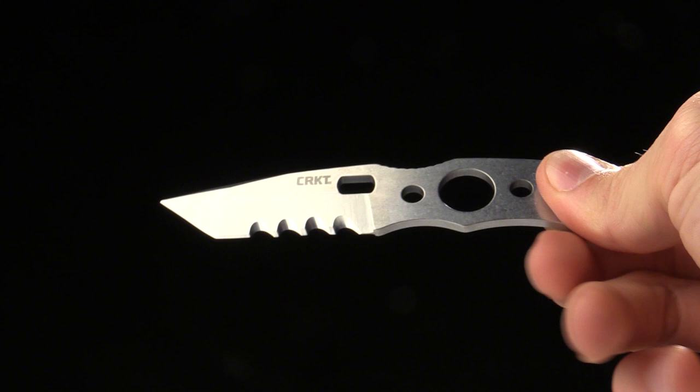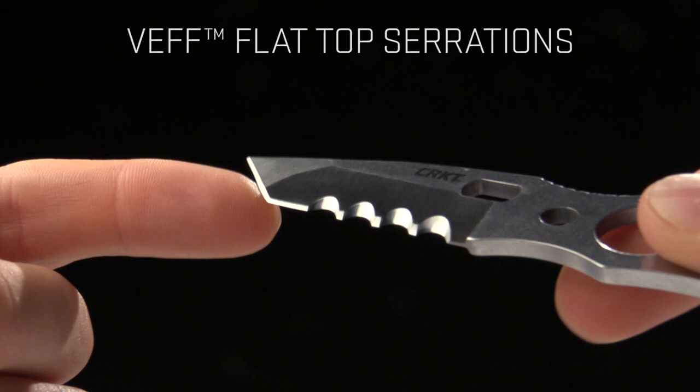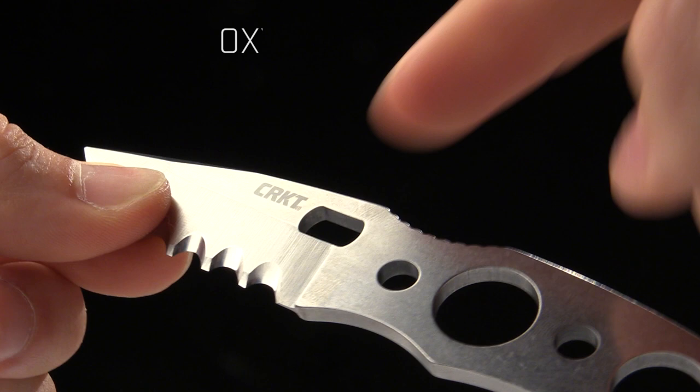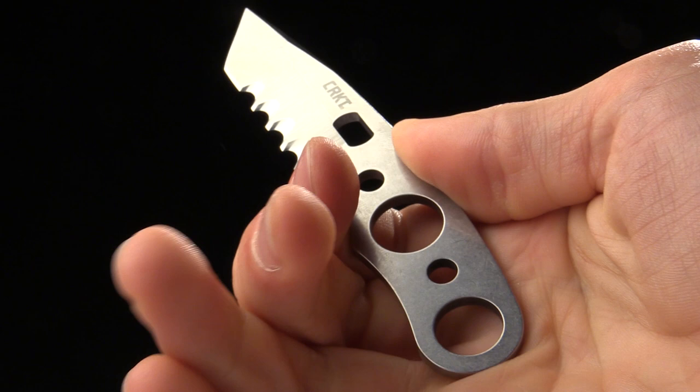A couple of the features on this: the overall length is 4.7 inches, the blade length is 2.2 inches. It's got Veff flat top serrations there — those are going to cut extremely well with fibrous materials, rope, nylon webbing, whatever it is, it's going to eat right through those. You've got a tanto tip on there, as well as an oxygen wrench. The handles have holes cut out on them to keep the weight down. You've got jimping right there on the spine of the blade, so when you've got it in hand your thumb's going to sit right there nice and solid.